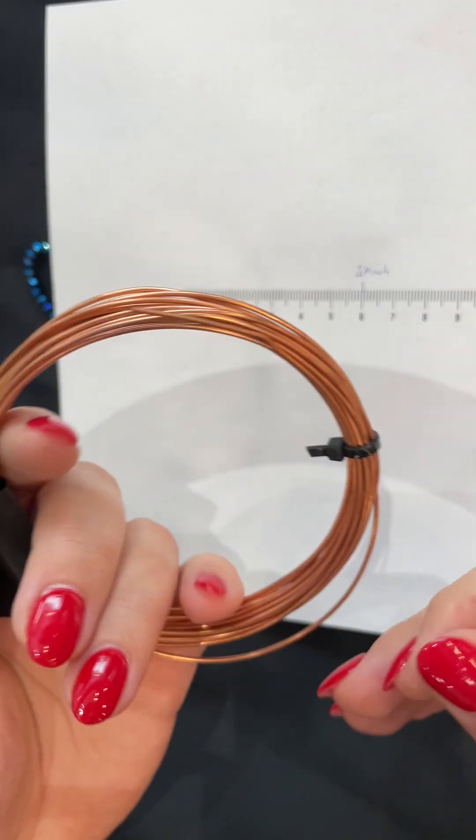Take an earring hook — you can make it yourself, which I'll show you in another video — or just use a ready-made one, close it, and here we are! These are your really nice fancy earrings, great for summer parties or even a dancing ball. Thank you for watching and see you in the next tutorial.